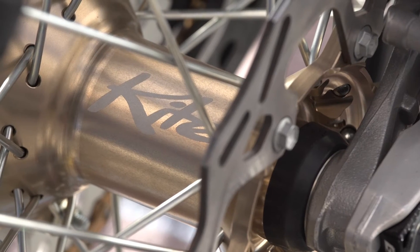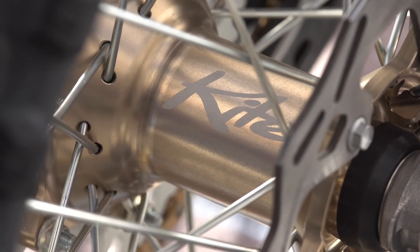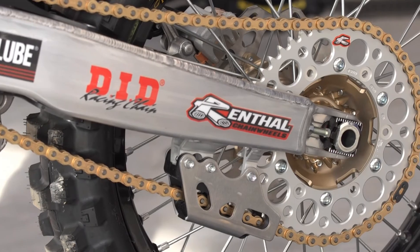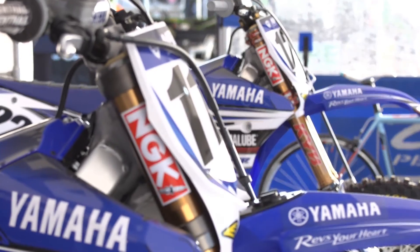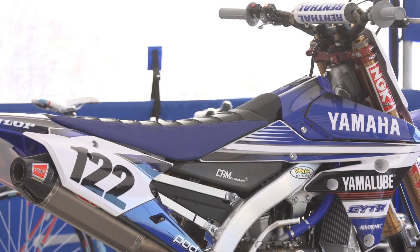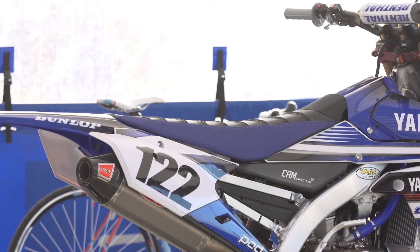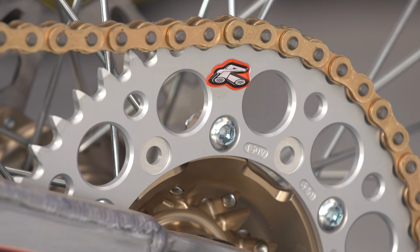Going further back with our rear wheel — obviously a Kite wheel as well to match the front. Our Renthal sprockets. Both riders have a little bit different gearing this year. Over the last couple of years the riders have been very similar, but Dean and Dan are a little bit different in their riding style so the gearing is a little different between riders. DID chain for obvious reasons — they're very strong.